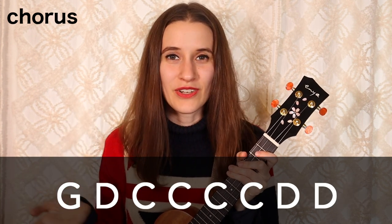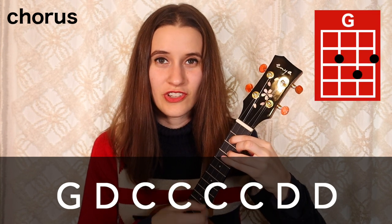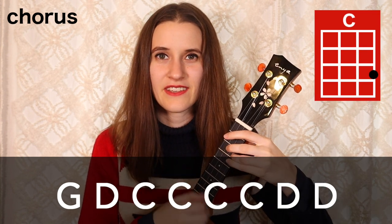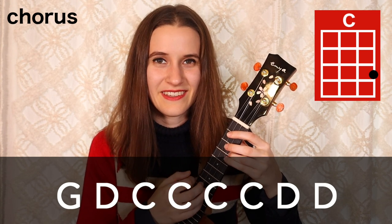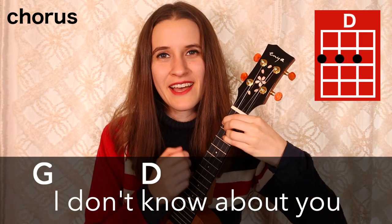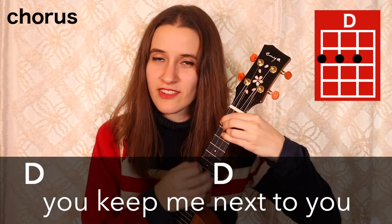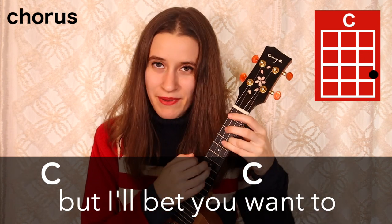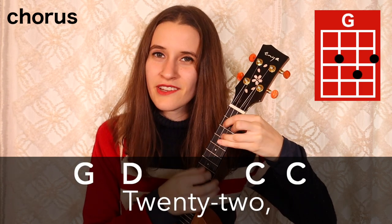That whole chord progression gets played two times for the chorus. Then there's a different line at the very end — pretty similar but with one difference. This last line is G, D, C, C, and then we stay on C: C, C, and then two times on D. Here's the chorus with the words: I don't know about you, but I'm feeling 22. Everything will be alright if you keep me next to you. You don't know about me, but I'll bet you want to. Everything will be alright if we just keep dancing like we're 22.